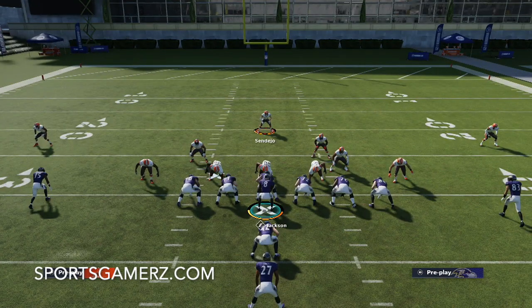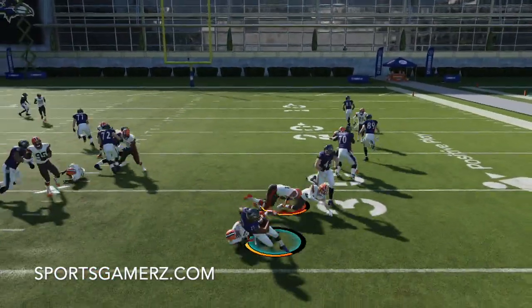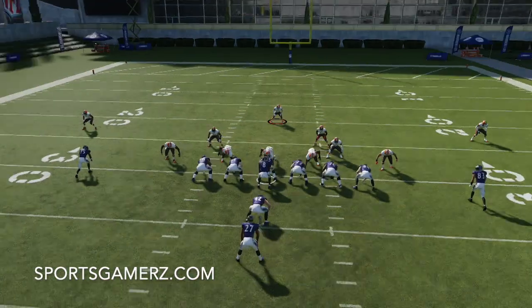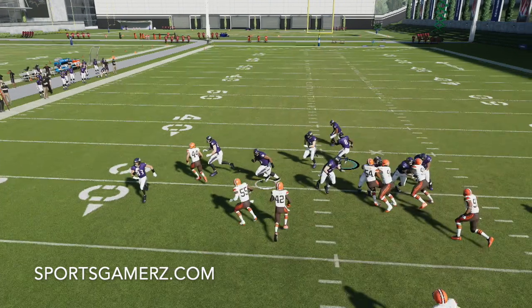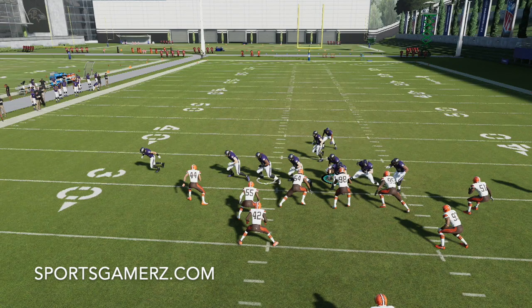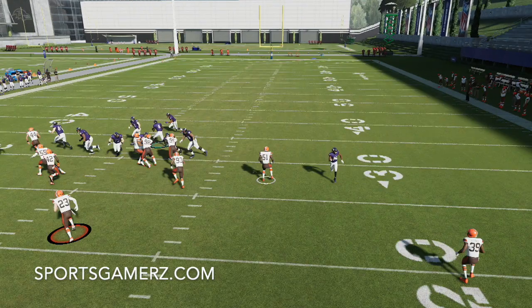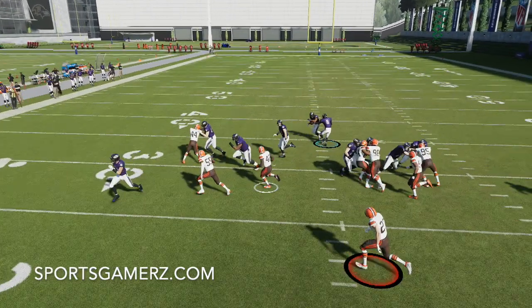I want to show you guys some examples of how to stop all these runs, starting with the stretch. Basically with our user we just float to the ball, and as you guys can see, there's really nowhere to go for the offense. If you look at the replay, you'll see all of our defenders in the box — this is why we put our zone drops on zero. When you put your zone drops on zero, the defenders basically react to the run as if they were in QB spy assignments. At the snap, everybody in the box is either a D-lineman who's rushing or a player in a zone reacting immediately to the run. Everyone but the deep zones reacts immediately.